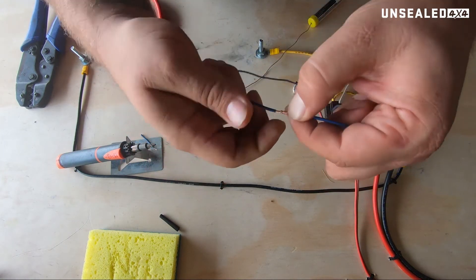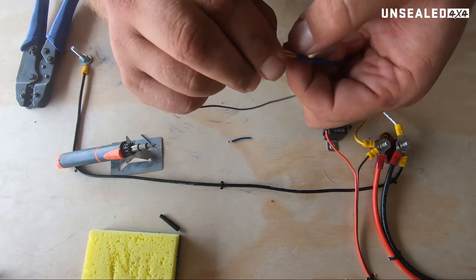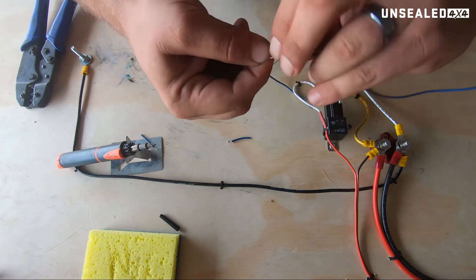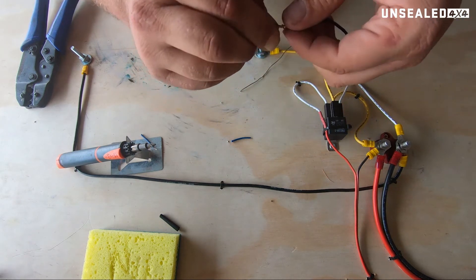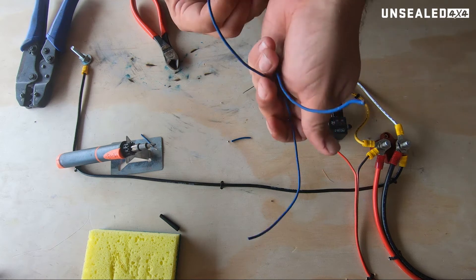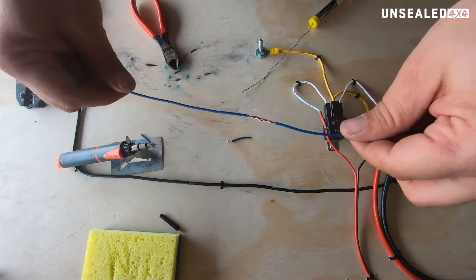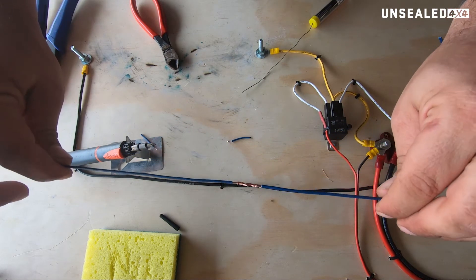Try and get those little ends nice and tight. Then with the other one, do exactly the same thing. Doesn't matter which way you go, just so long as it wraps back around on itself. Something I probably should have said — I haven't put the heat shrink on yet, which is okay because we've got a piece of wire that hasn't got ends. But that is what our join should look like. She's wrapped up three times around each side.